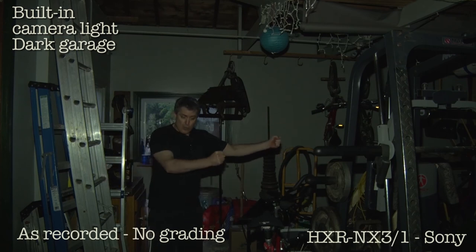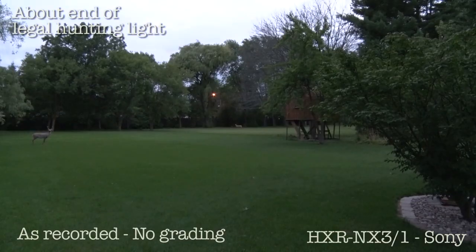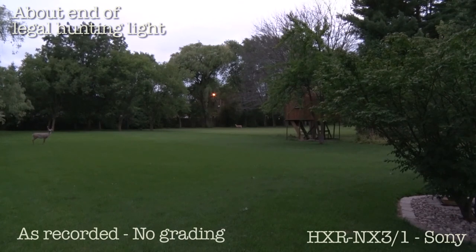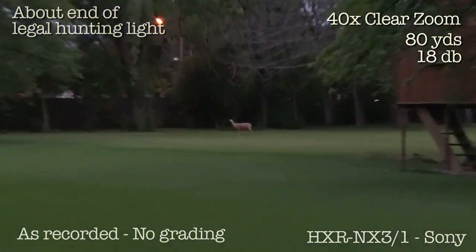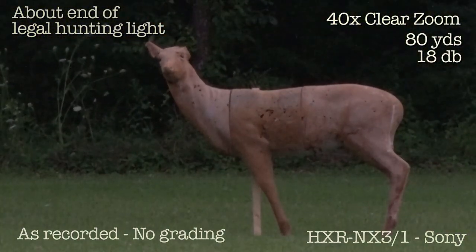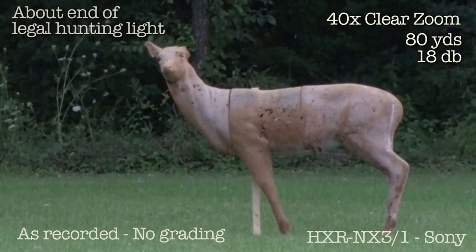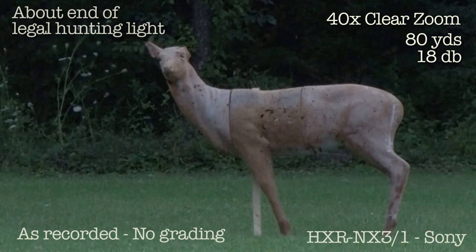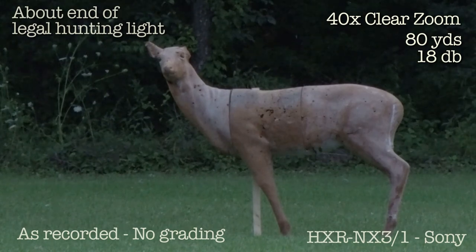Elk. Oh, big elk. The sun is below the horizon, heavy cloud cover. This is on 18db, full optical zoom. The iris — I can go all the way up, tweak it down a little bit. There it is. It's pretty bright.